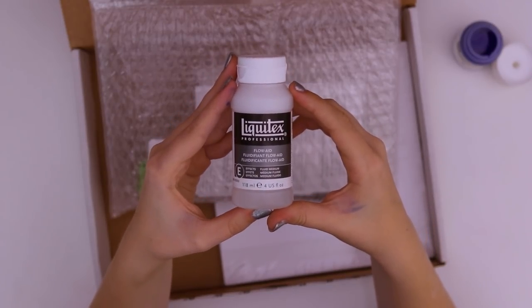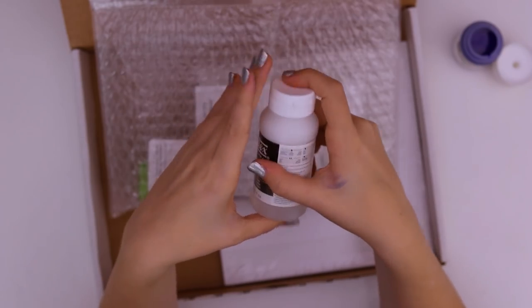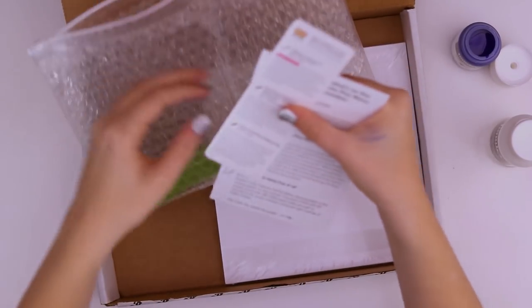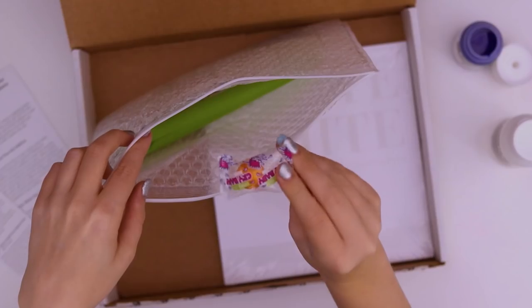This is some Liquitex Professional Flow Aid, because this is gonna make your acrylic paints more watery. Here we have the two menus — this one is for the Art Snacks Plus box and this one's for the regular Art Snacks box. We have the snack.